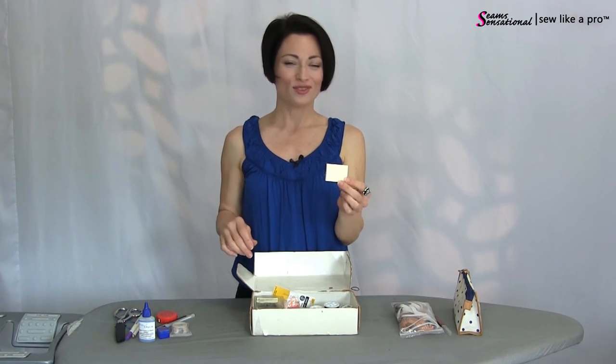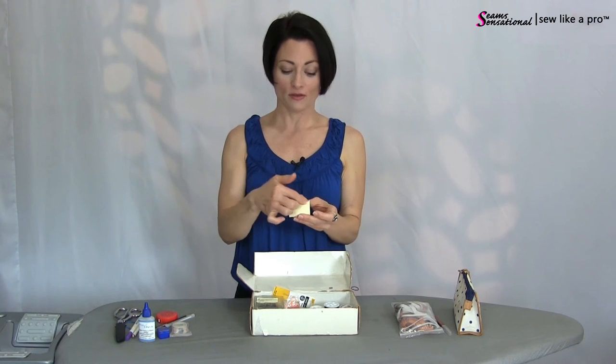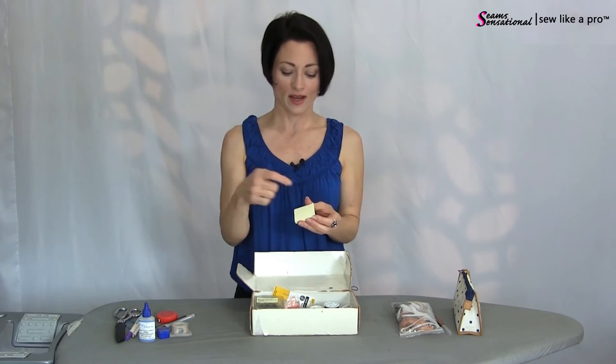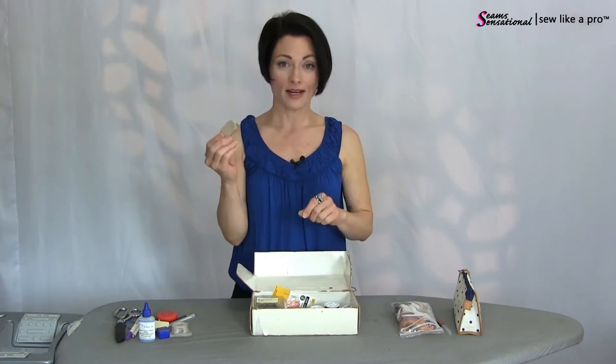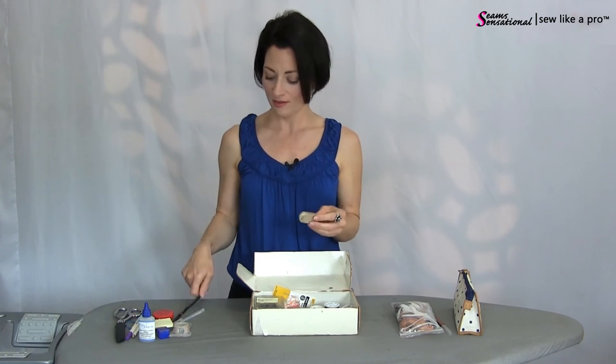Post-it notes — I keep them in for making notes. I keep a client file, so if I need to make extra notes I want to notice right away, I write on a post-it and stick it in their folder. And an eraser, of course, for the regular street pencil as opposed to the fabric pencil.